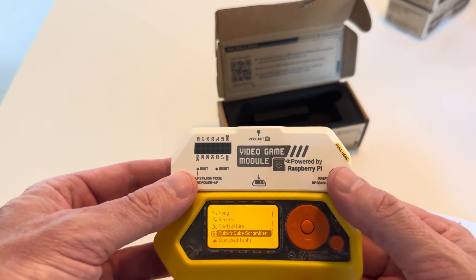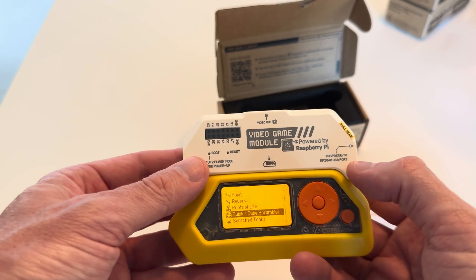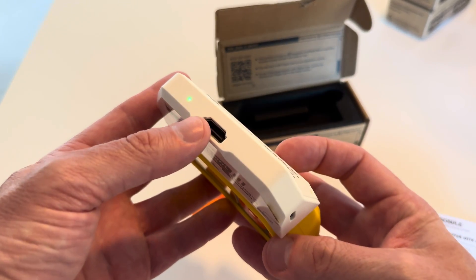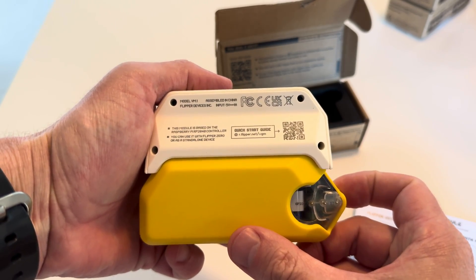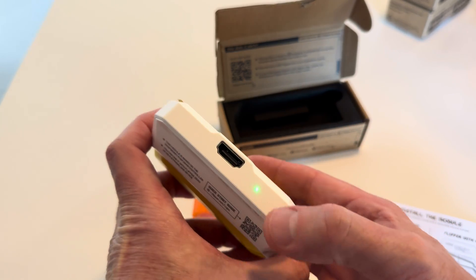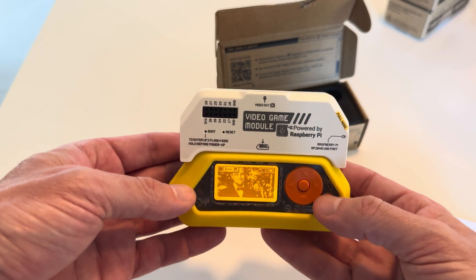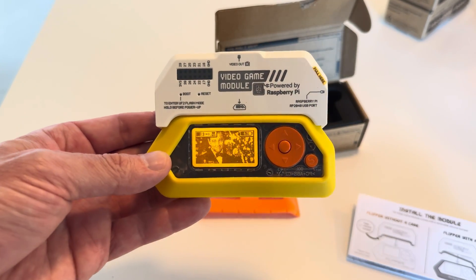This is it, the Raspberry Pi game module for the Flipper Zero. Pretty cool, man. The light turns on when you plug it in. Well, I'll have to start playing with it a little bit. Game module out.